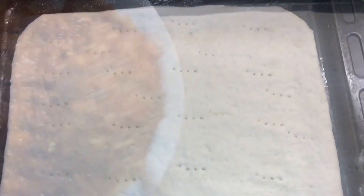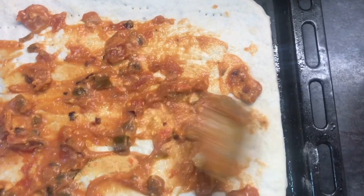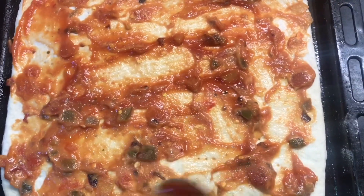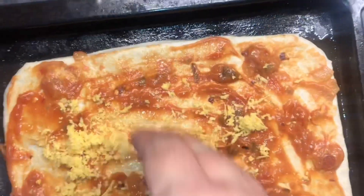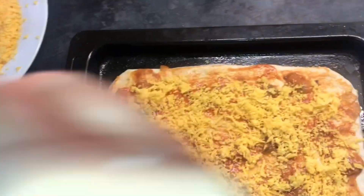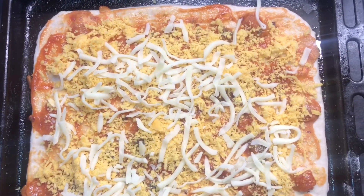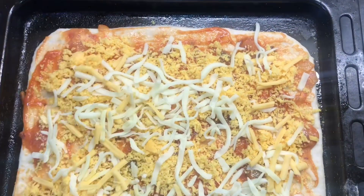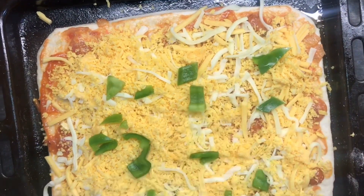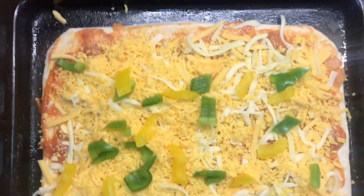First, we will add the pasta sauce to the base, then add cheese. When you add cheese, then you will add the vegetables. Vegetables should be spread evenly so the pizza is good and you can easily eat each slice. I will add all the vegetables — olives, sweet corn, and the rest of the toppings.